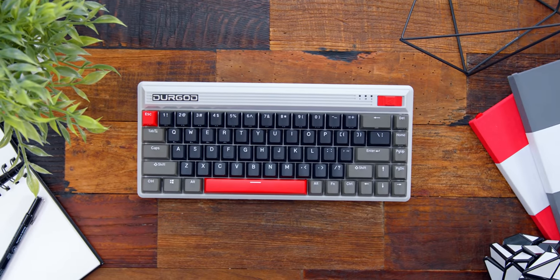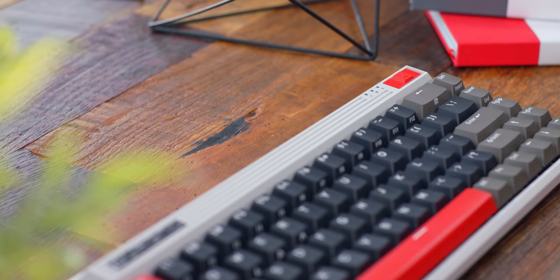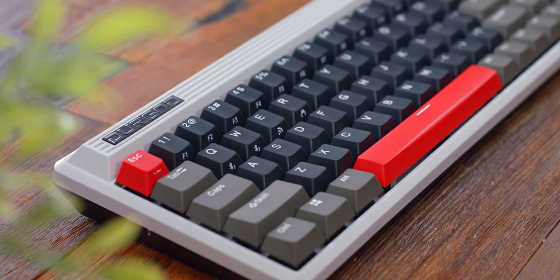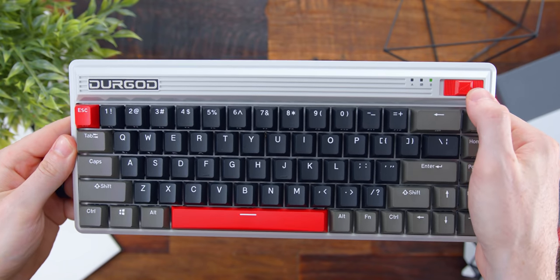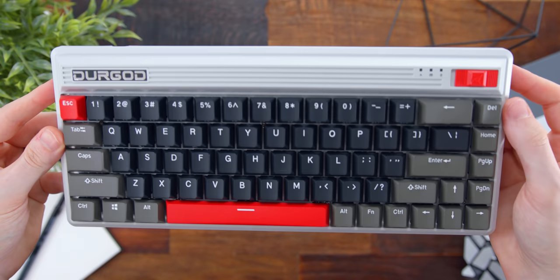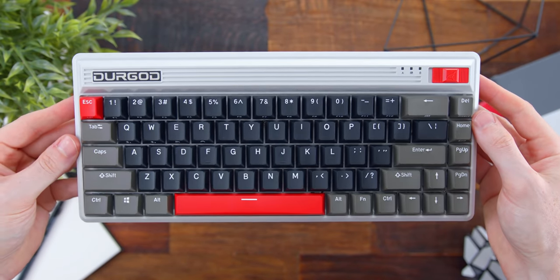A lot of you are probably familiar with Durgod — they've had some solid keyboard releases over the last year or so, and this upcoming Fusion board definitely takes a design turn with this cool retro look to it. It's unique with the pewter, black, and red accented keys, a big bold logo, and a big power switch on the right side. This just sends you right back to the 80s. While it doesn't really fit my aesthetic, I can definitely appreciate it — it is a cool design.